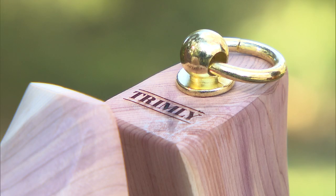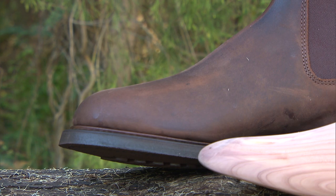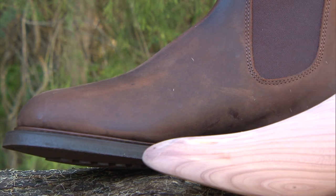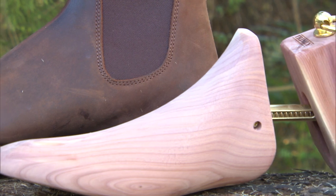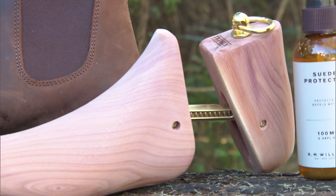Lastly, new boots means new Trimly premium boot trees. And if you're going to be using these boots out in the great outdoors, the Trimlys are going to be crucial in helping to absorb all the moisture at the end of the day.